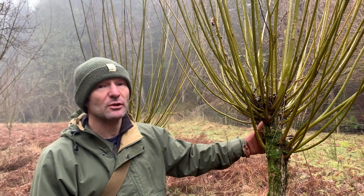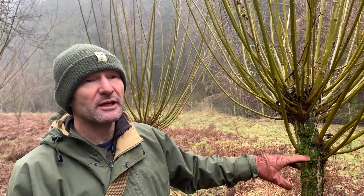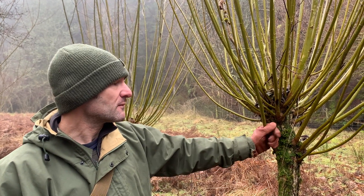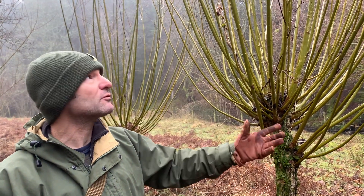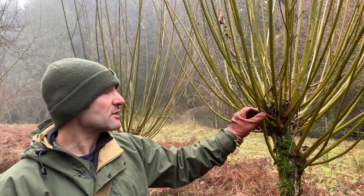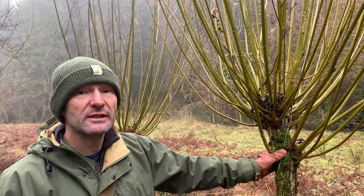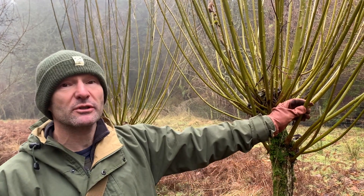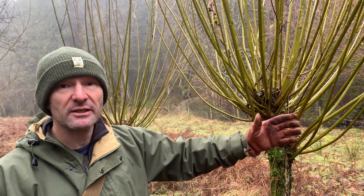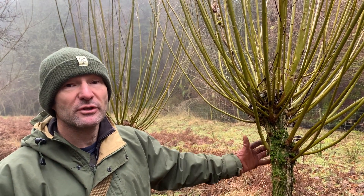Here we have a very good example of a pollarded willow. The landowner planted these willows about 20 years ago and then pollarded them about two to three years ago. It's a very good example of how the tree will flush back and produce all these fairly evenly sized stems. That's one of the main reasons people would have traditionally done coppicing and pollarding — really to produce a product they could use, things like basket weaving or hurdle making — and it produces a fairly uniform product.